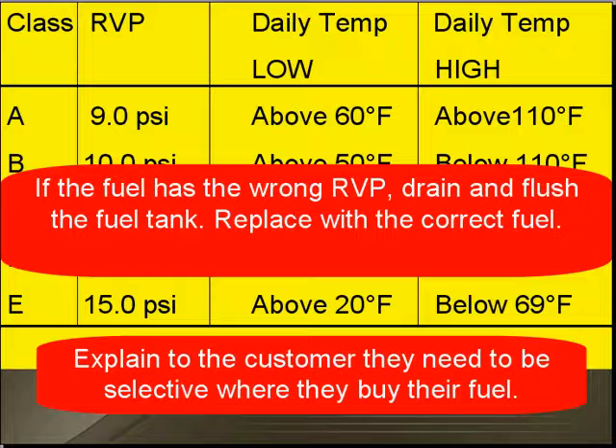If the fuel has the wrong RVP, drain and flush the fuel tank and replace it with the correct fuel. You may want to explain to your customer that they need to be selective about where they purchase their fuel.